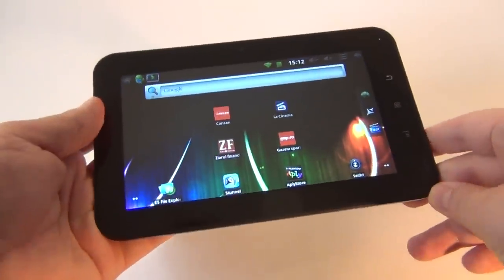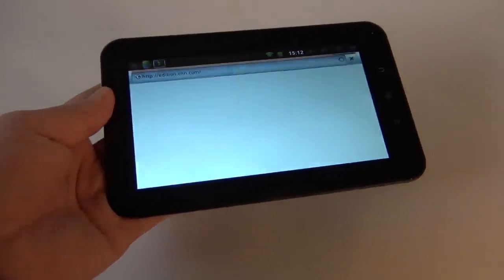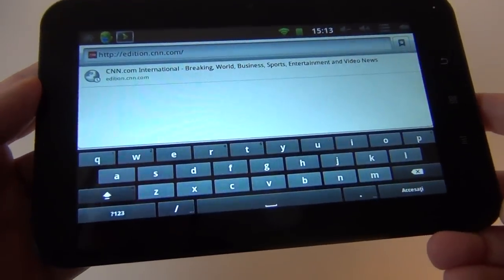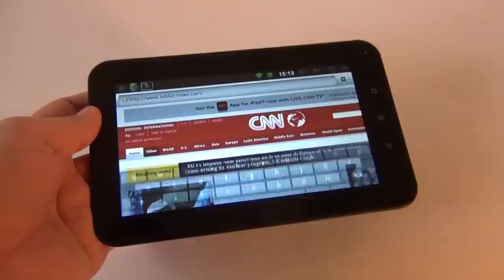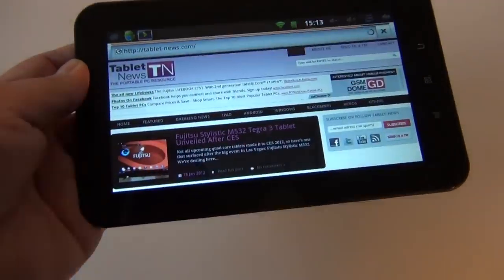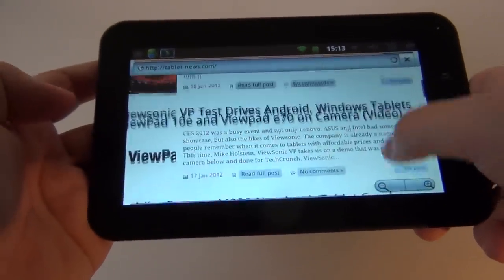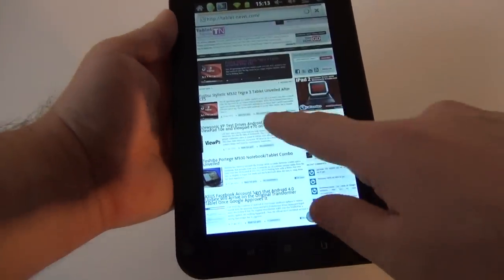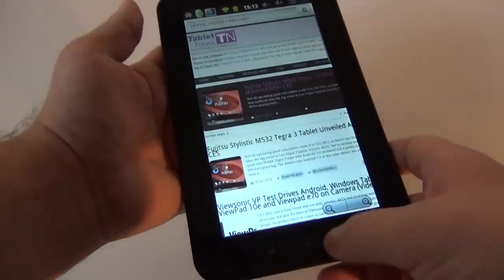So we saw the audio and video parts — now let's look at browsing. I'm going to access the web browser and load tabletnews.com. You also get to see the virtual keyboard, which looks pretty comfortable. The lag is omnipresent. Here we are with tabletnews — doing some scrolling and pinch-to-zoom. The text is okay to read. Let's try it in portrait mode as well. At least as a browsing tool it works just fine.